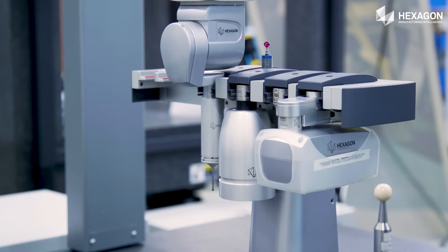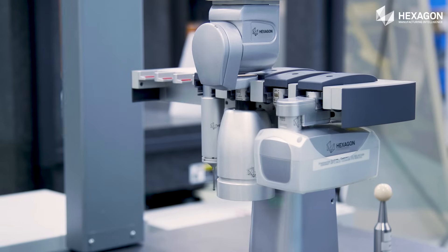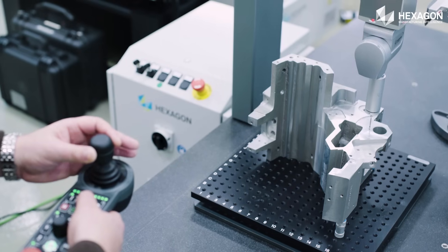Automatic tool changers allow quick and accurate probe and styli changes without the need for requalification, significantly increasing throughput.